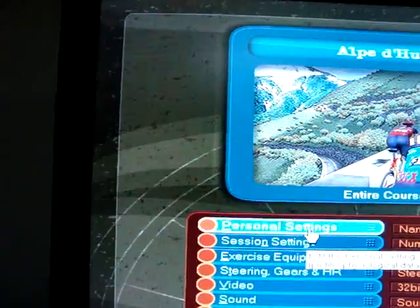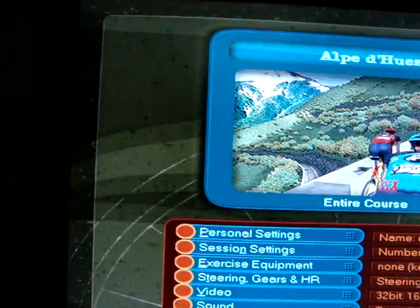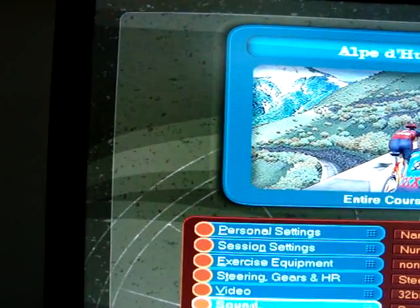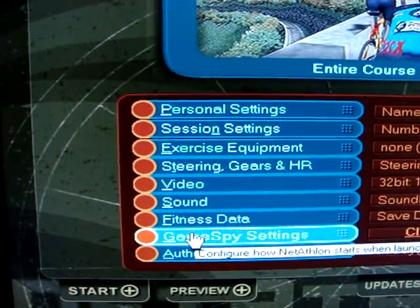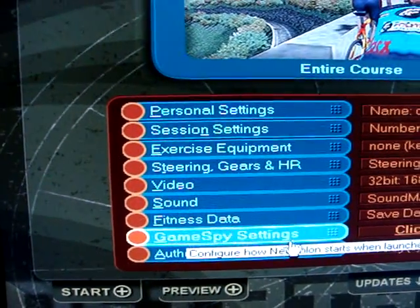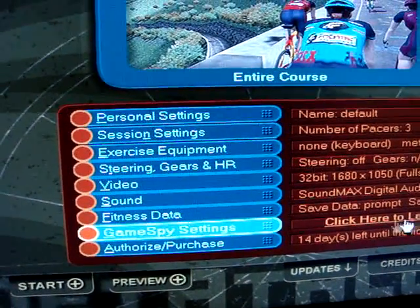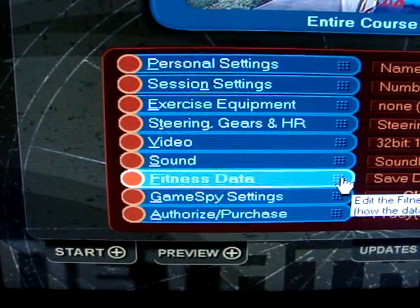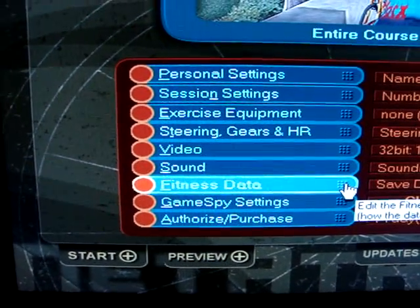So we've entered our personal settings — you've got to enter your weight, etc. You'll also notice here the GameSpy settings. If you play video games online, you'll know what the GameSpy rooms are. It allows you to play online with other people.